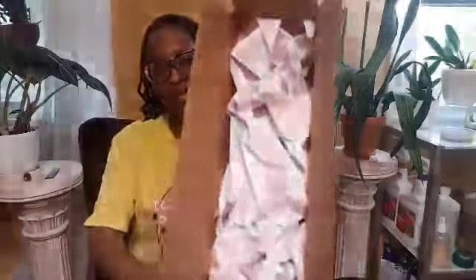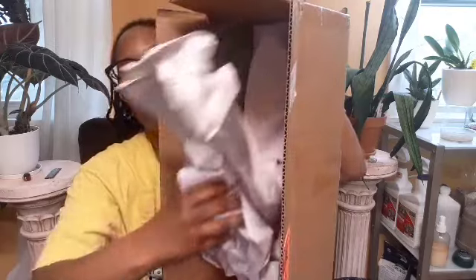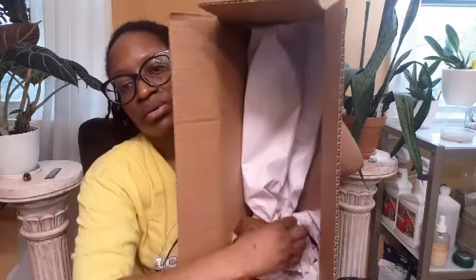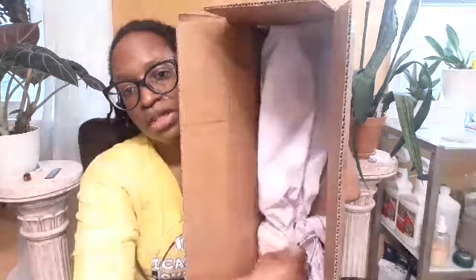I do like that they have 'fragile' on the box — I always appreciate that with plants. Let's see what the box looks like on the inside. I have no idea which way is up so we'll just gently go in. It is taped down, which I appreciate — that means it's not going anywhere while it's being moved around all day.